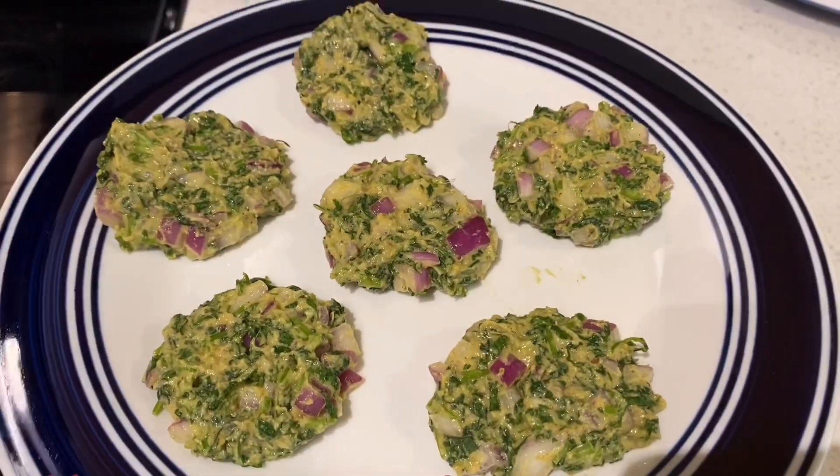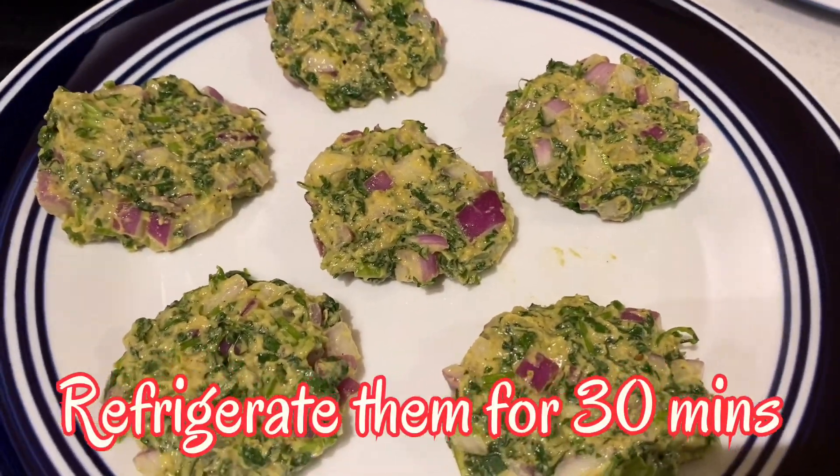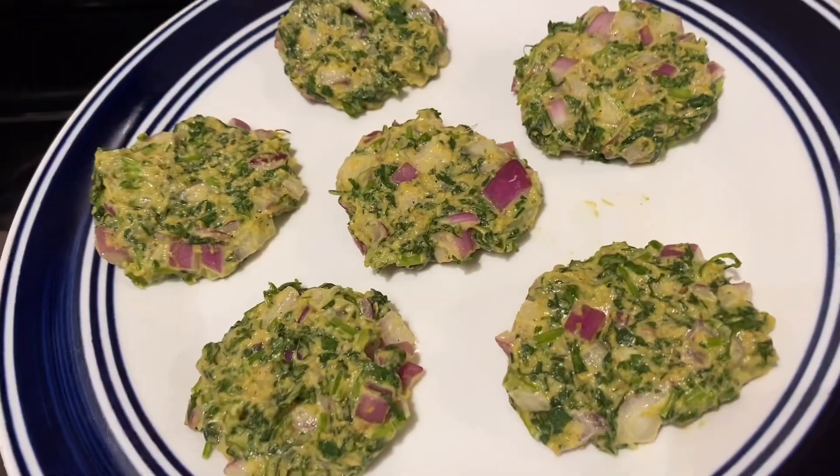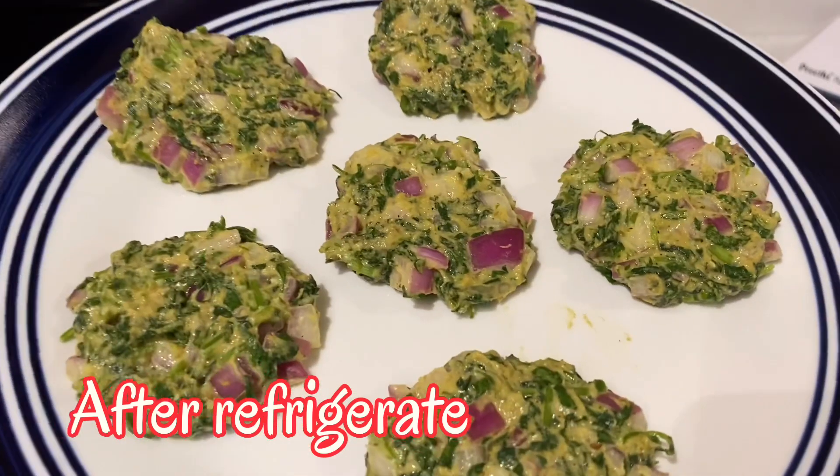Let's put the kebabs in the fridge for 30 minutes, then fry them.